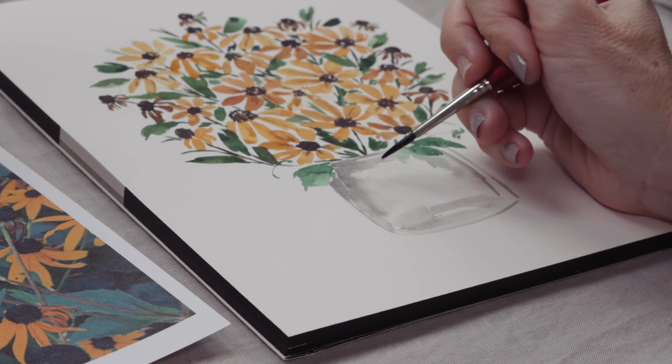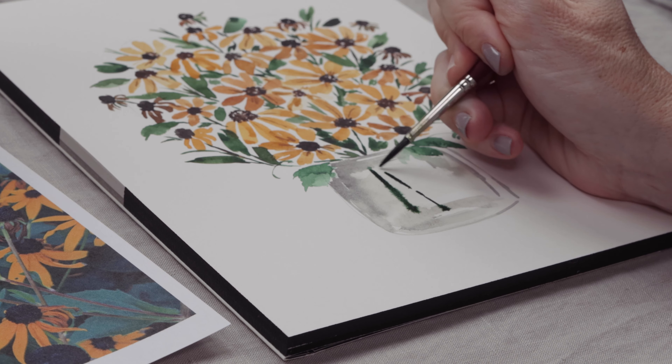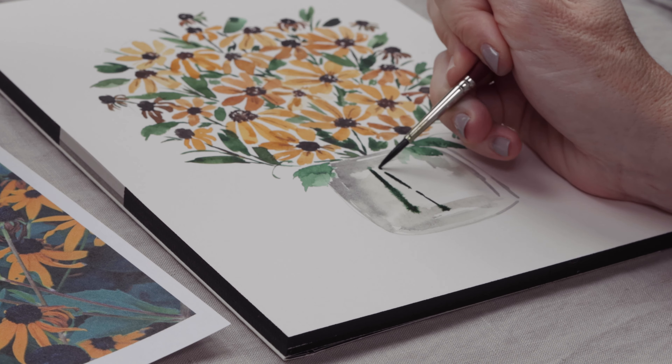There's always going to be more people that don't know how to do watercolor than there are people who already have a handle on it but really want to get better and learn to paint flowers like a pro. And this course gets into some really interesting stuff, like how to find your own style.